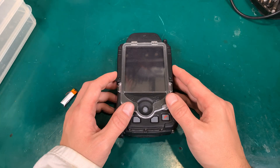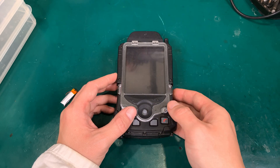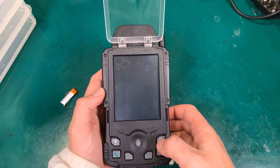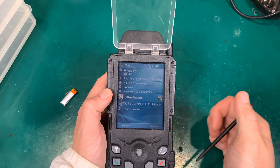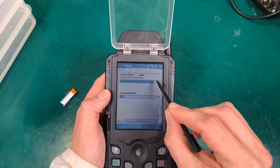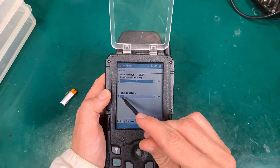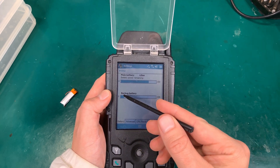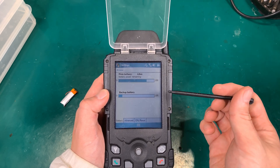Hello, today I would like to show you how to fix the backup battery on this military grade PDA. If we power on the unit and go to the battery settings, as you can see the main battery has a 100% bar, but the backup battery is not charging — it shows constantly zero. It's basically dead.